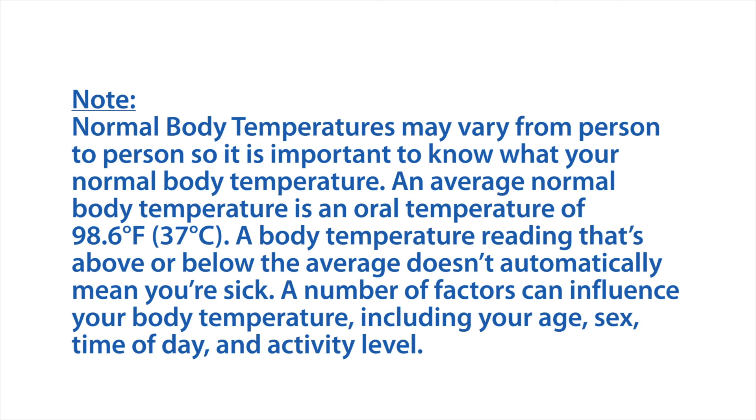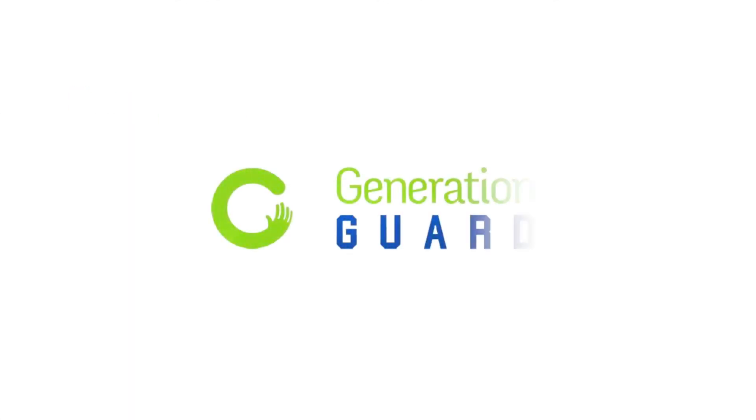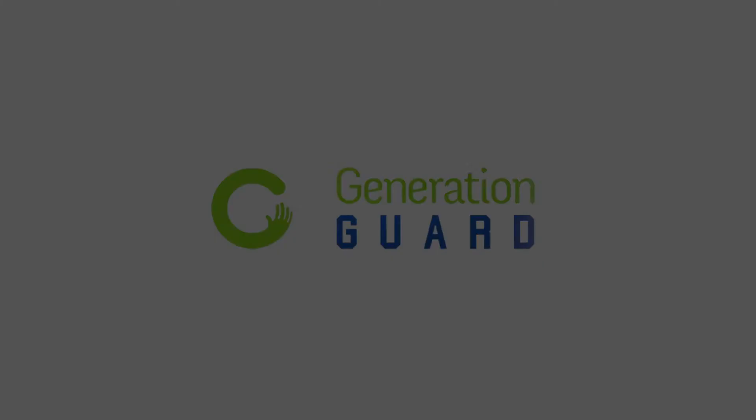Body temperatures may vary from person to person, so it's important to know what your normal body temperature is. The average normal body temperature is an oral temperature of 98.6 degrees Fahrenheit. A reading above or below the average doesn't automatically mean you're sick, as factors including age, sex, time of day, and activity level can all influence your body temperature.